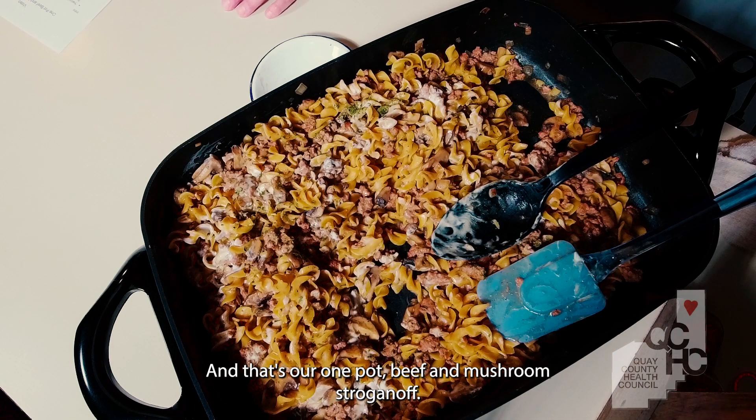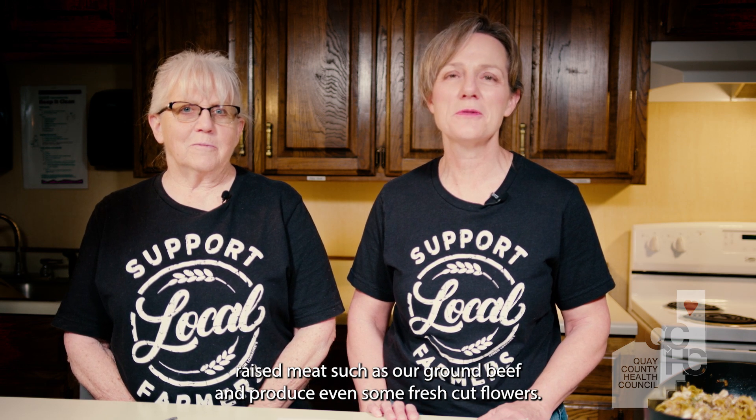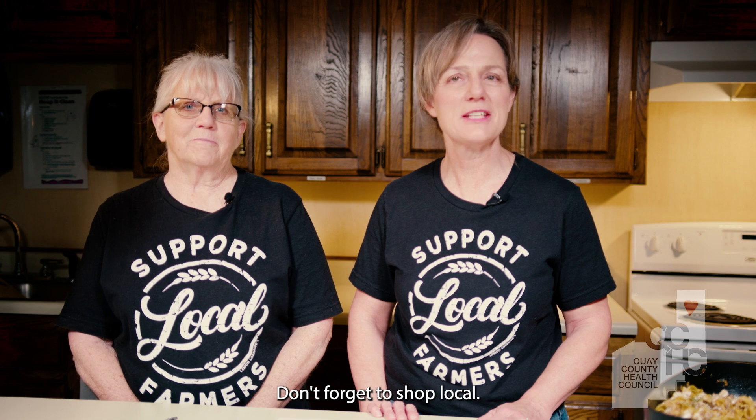And that's our one-pot beef and mushroom stroganoff. Stop by your local farmers market where you can get fresh, locally raised meats such as our ground beef and produce, even some fresh cut flowers. See you there, and thank you for supporting local farmers and ranchers. Don't forget to shop local.